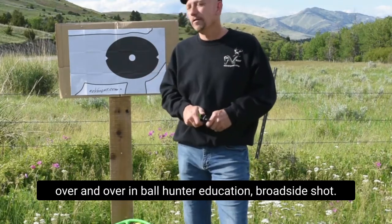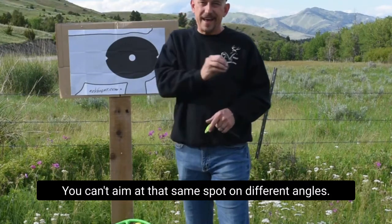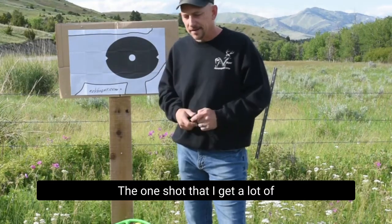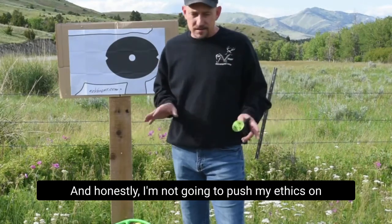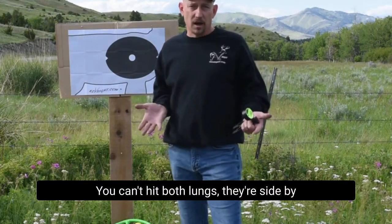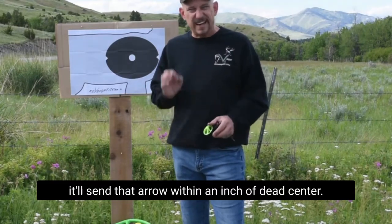That's a big one we go over in Bowhunter Education. Broadside shot, of course, we're putting that arrow just above the armpit. You can't aim at that same spot on different angles — you have to alter where that arrow enters to pierce both lungs effectively. You have to get a double lung shot. I get a lot of emails: how do I shoot a deer straight down from the base of my tree? I won't push my ethics on you, but I took that shot once and only got one lung. You can't hit both lungs — they're side by side from a straight-down angle.